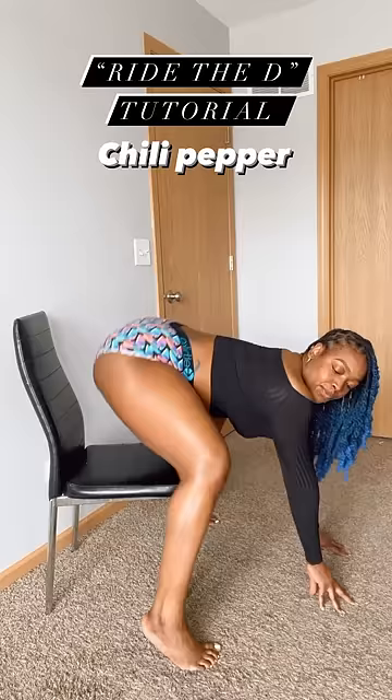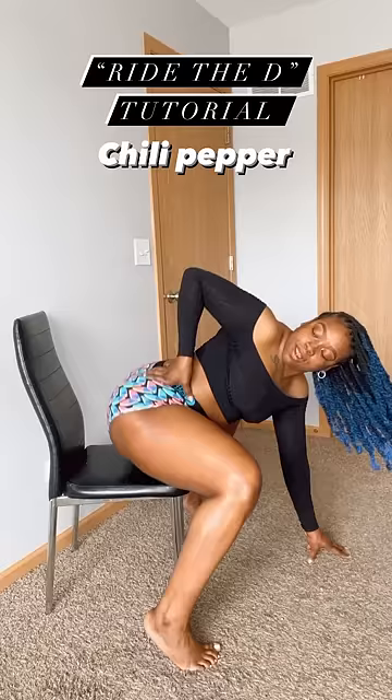You can spice things up, make it a little bit more hotter, and pick up the pace. I definitely like to have fun in this position. Look back at it, see if you're enjoying it.